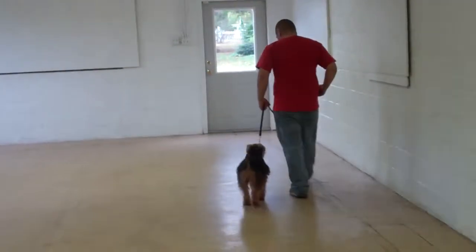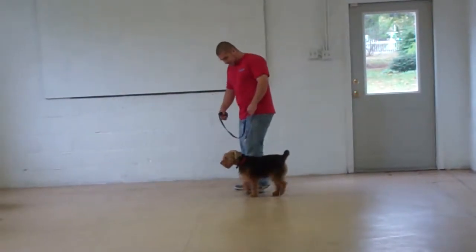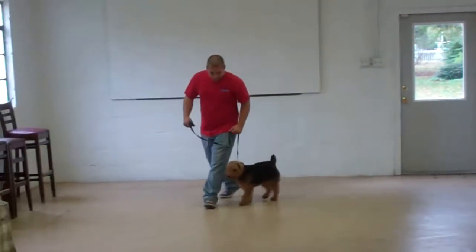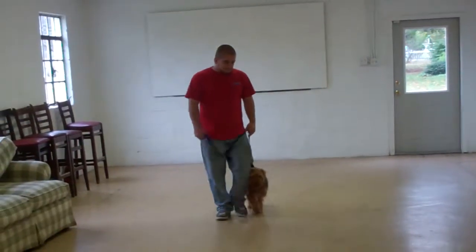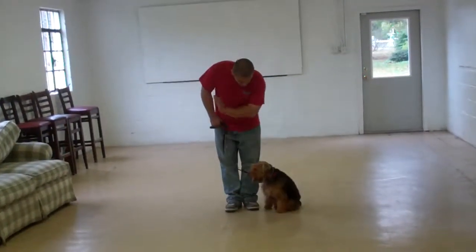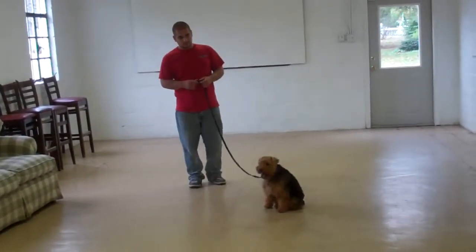It is important to use lots of positive reinforcement when working Abby through her commands, so let her know she's doing a good job completing her commands appropriately. You can use verbal praise — you'll hear Barry telling her 'good job' and 'good girl' — and you can use physical praise and give her pets as well. There's that stay command again: the open flat of your left palm in front of her muzzle.